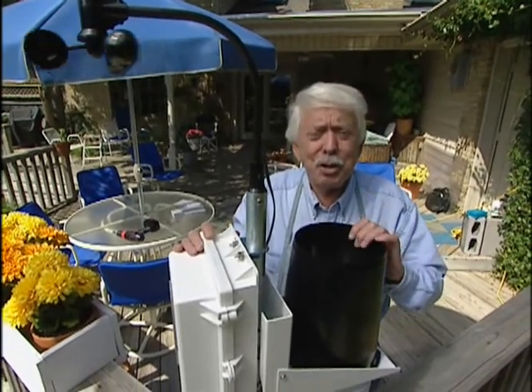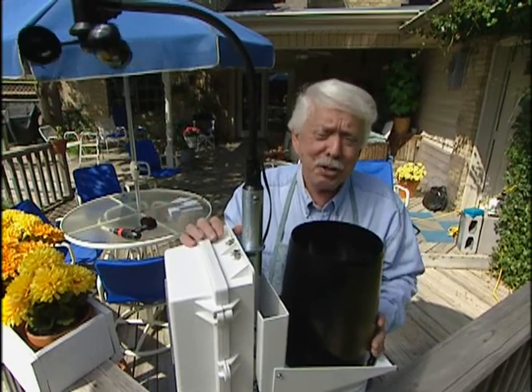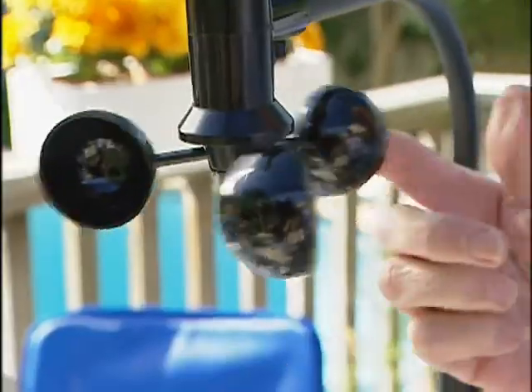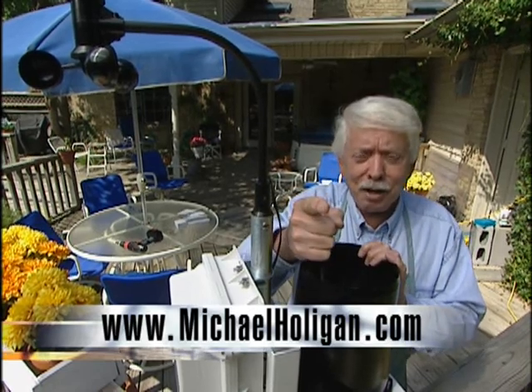With the solar-powered wireless weather center you can learn to predict your own weather. You might also learn when bad weather is coming and protect your house. It costs about a thousand dollars, but if you're a weather junkie you've got to have one. For more information, contact us at michaelholigan.com.